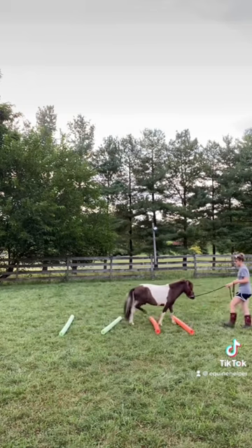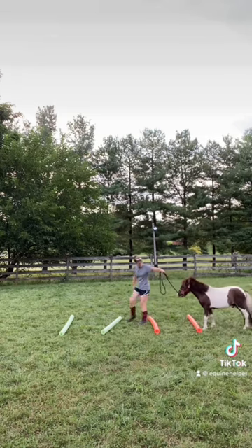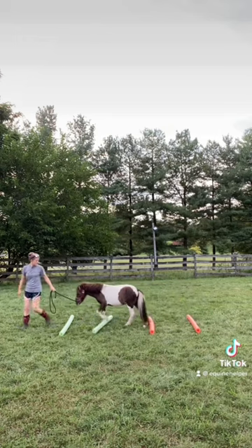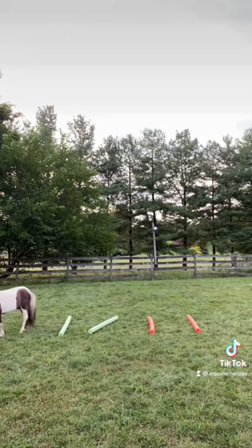First time out, he didn't really understand the concept, but that's okay. He is very weak in the hind end and I've been wanting to work on building muscle and just giving him something to step over. So I feel like this ended up being a good exercise because you can see his hind end really stepping there.